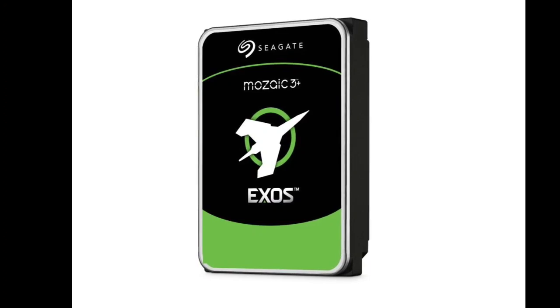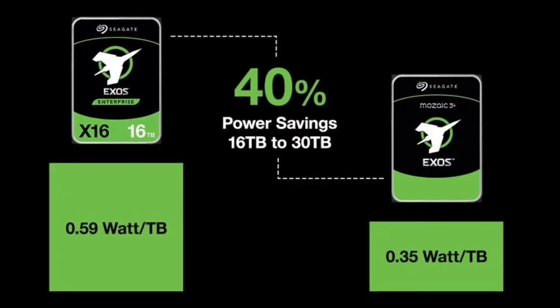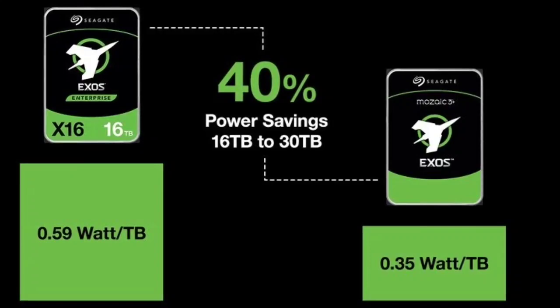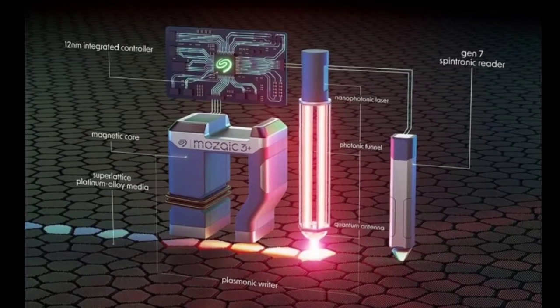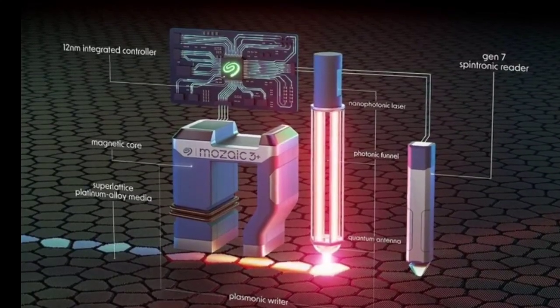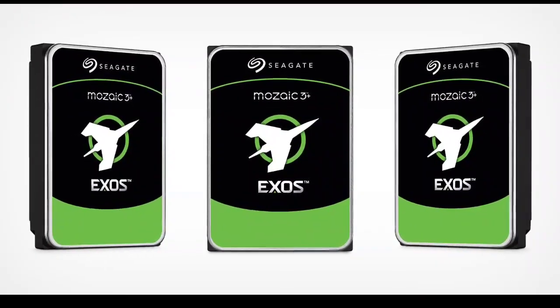Mosaic 3 Plus allows it to pack 30TB of information onto spinning magnetic platters in the hard disk. The key to this high-density lies in several technological advancements. First, Mosaic 3 Plus replaces traditional iron-alloy magnetic media with smaller, denser platinum-alloy nanoparticles. This allows for more data to be stored in the same physical space, akin to writing more words on a page without increasing its size.